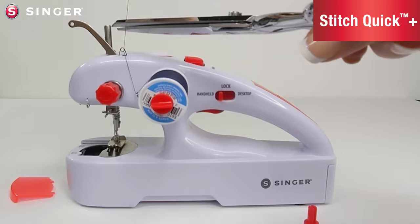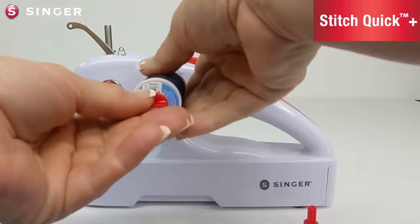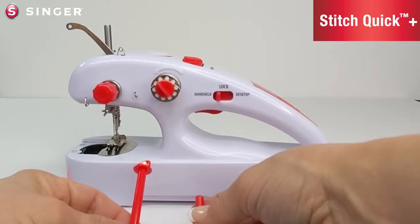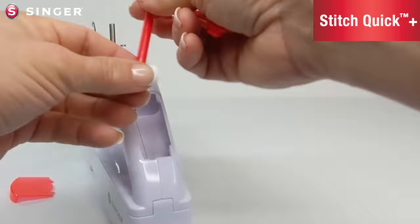Once you are done winding a bobbin, you can go ahead and remove your spool of thread if you're not using it for the top sewing, making sure not to lose the spring, and then reposition your top thread into the hole. Make sure to return the large spool pin and bobbin pin to the hand compartment so that you have easy access to them next time you're ready to sew.